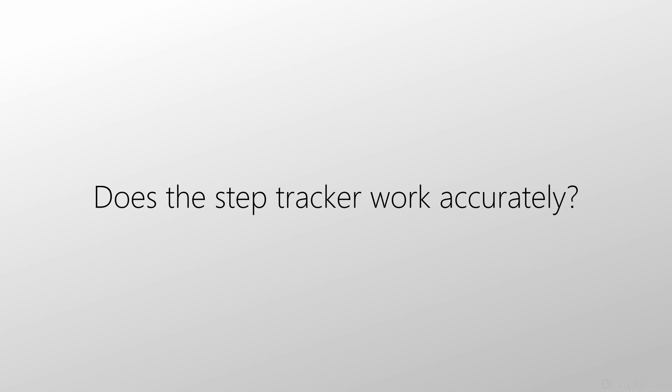Does the step tracker work accurately? According to my observations, I did not notice large errors, and no one complained on the forums either. So the answer is yes — steps are tracked accurately.